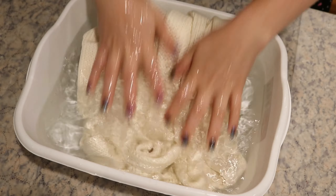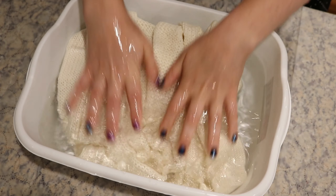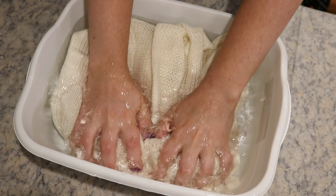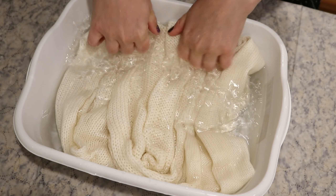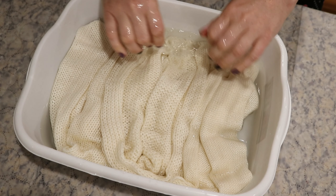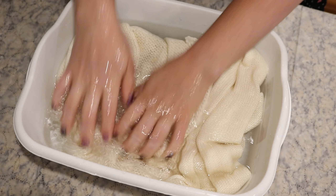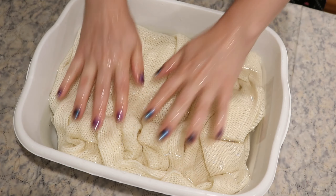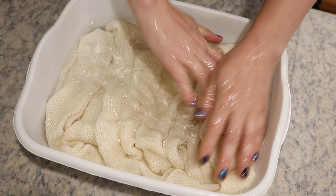I am pre-soaking the yarn in some cool tap water with four tablespoons of white vinegar, and we're going to let them pre-soak for at least 30 minutes so they can be nice and saturated. We are including the acid with the pre-soak because there's no acid with our food coloring sprays, so we want to make sure that there's some acid so the colors will strike to our yarn.